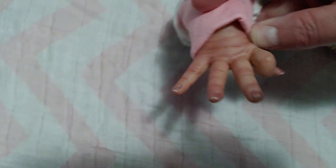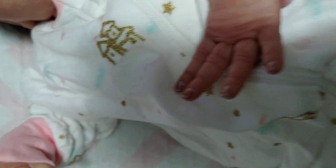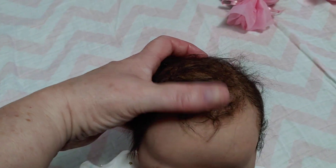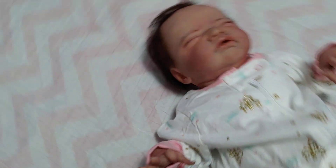There she is. She has, like I said, I would say a light biracial skin tone. And then super soft Baby Locks mohair.